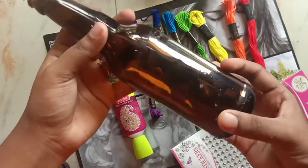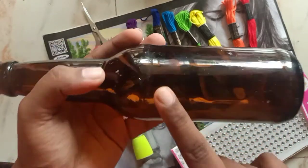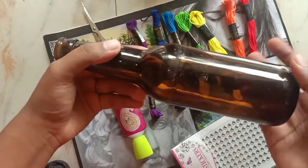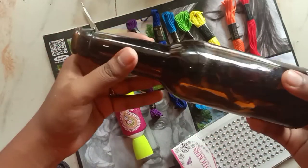First, take a bottle and see to it that the bottle is plain and clean. To remove the sticker, you just have to soak the bottle in soapy water for like 15-20 minutes. If you soak for a long time, the sticker will come off very easily, so soak as long as possible.